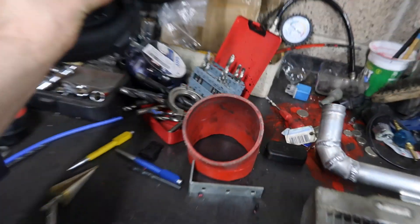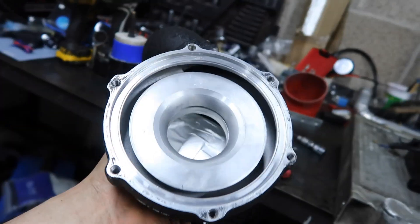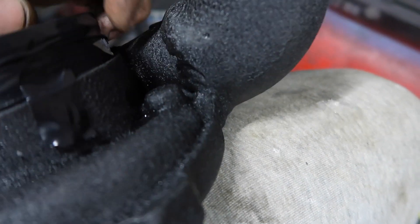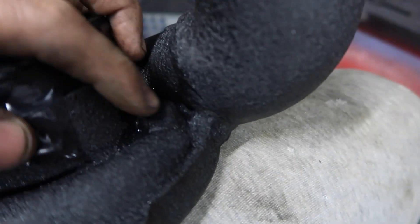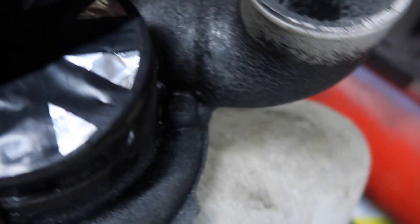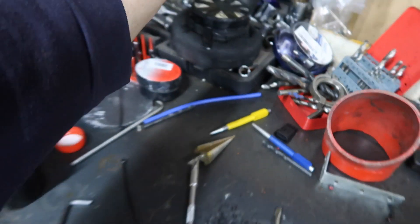I did test this earlier on and I have got a leak right up in here — right in there. It's a bit of a tricky bit to get to. So I'm going to take the angle grinder and cut all this out of the way. It's a bit of a shame because it's all sort of wrinkled, and it's not exactly the best job.